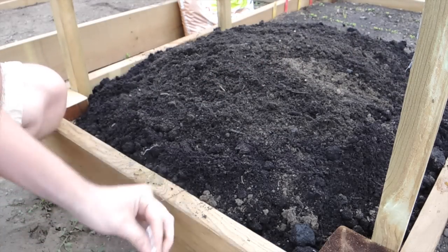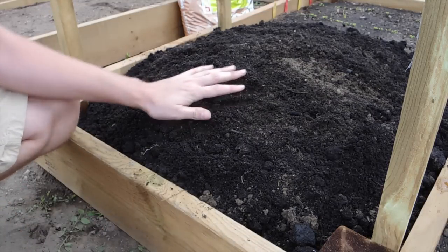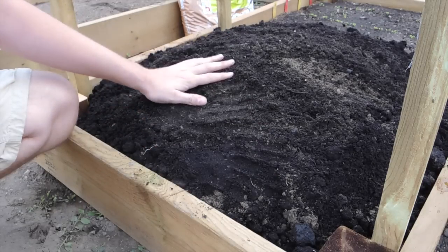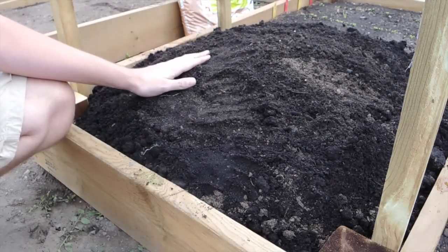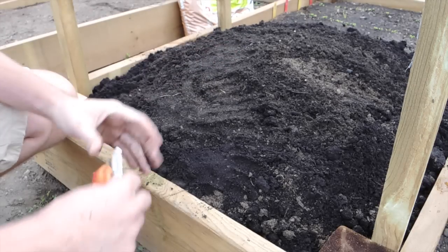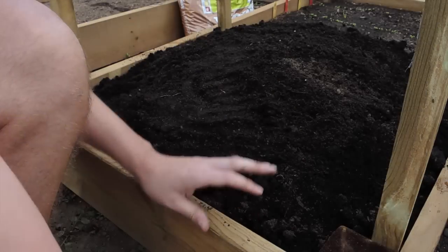Let's add some water so they can start sprouting. You want to try to plant these indoors maybe four to six weeks before last frost, but I didn't have time because I've been sick. It's beautiful outside now so I'm just going to plant them direct. I would recommend having transplants by now, but I don't have that option at the moment. Let's get the hose.